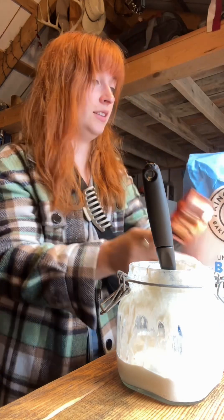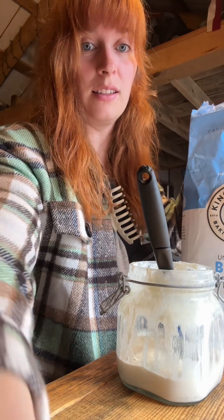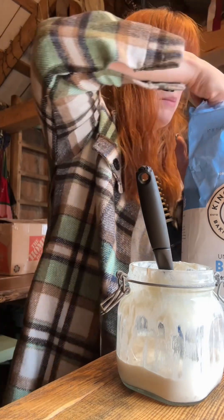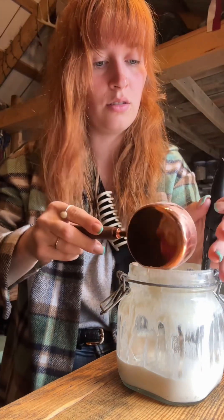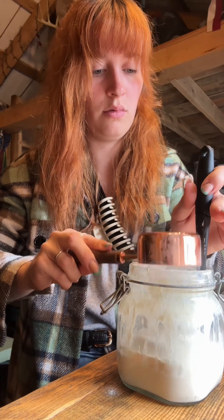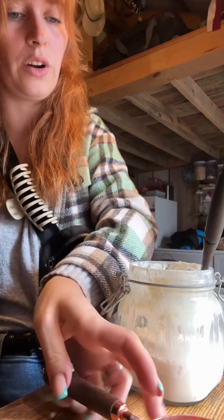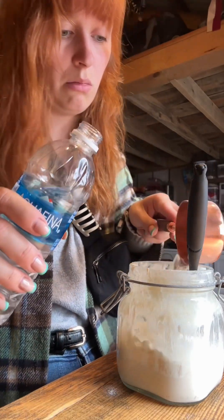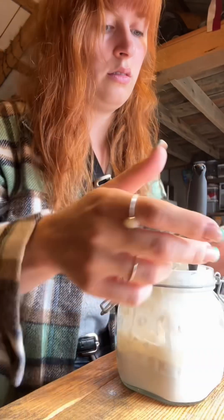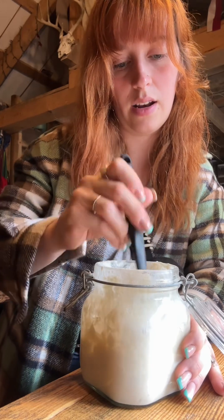That is really funky — I can't get over how funky that smells. Which is a good sign, it's not a bad thing, we're happy about that. So we're going to do half a cup of flour — try not to make a mess — and a quarter cup of water, maybe a little bit more. We're just going to mix all of that up.